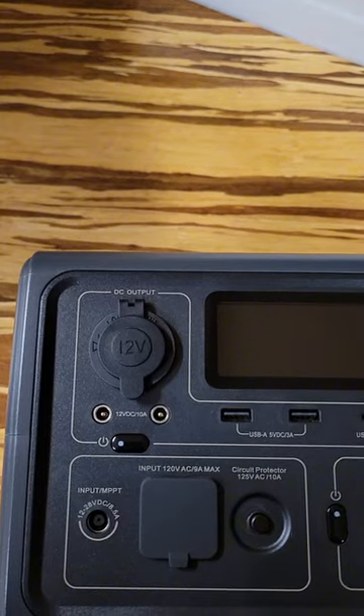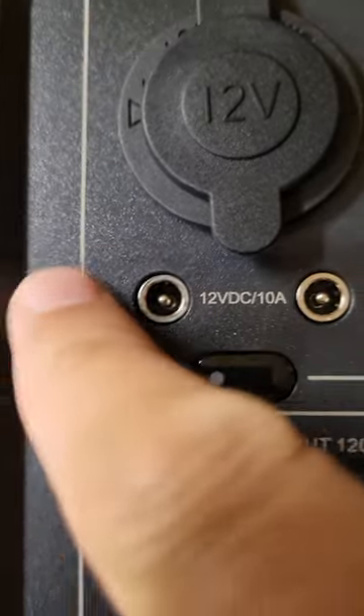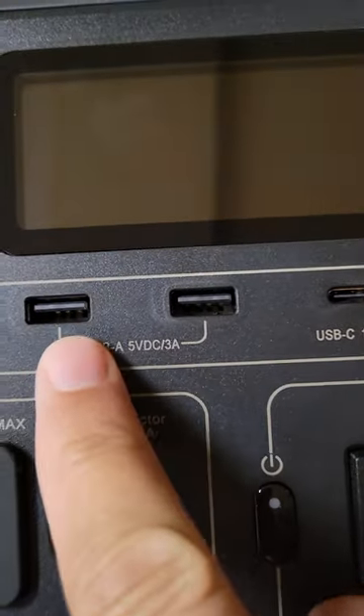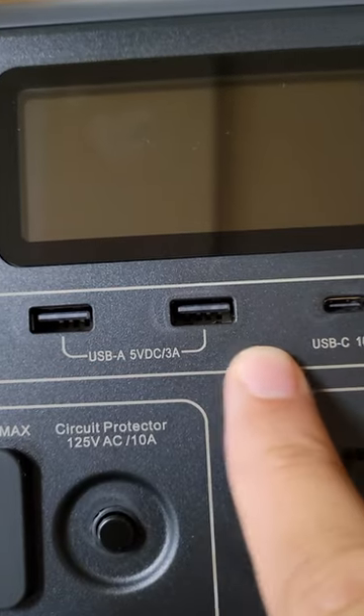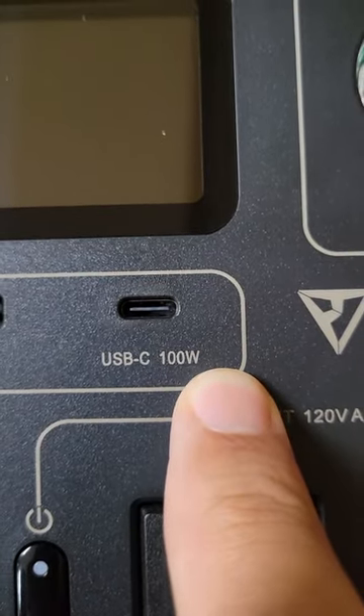There's an automotive lighter socket type 12 volt outlet, 12 volt DC pins as well. We've also got two regular USB-A's and a USB-C up to 100 watts.